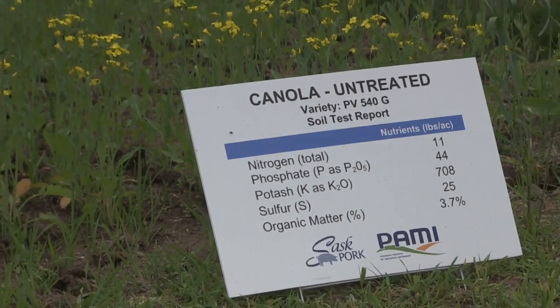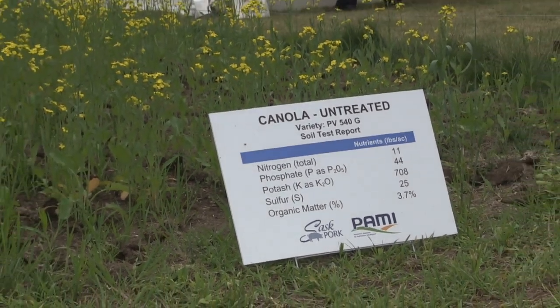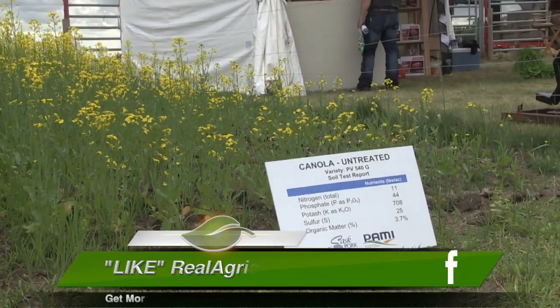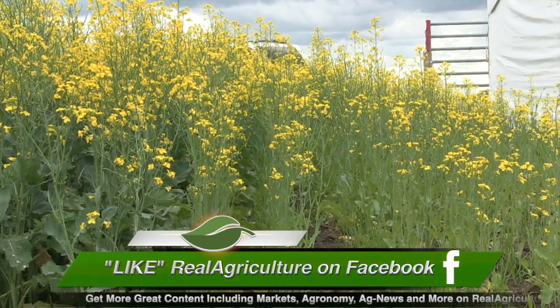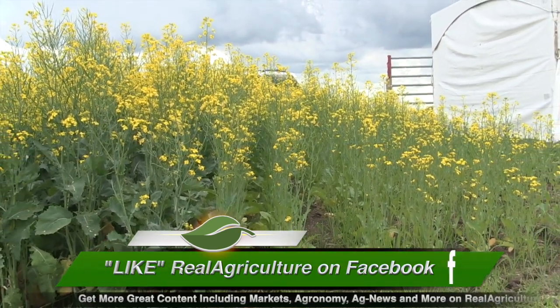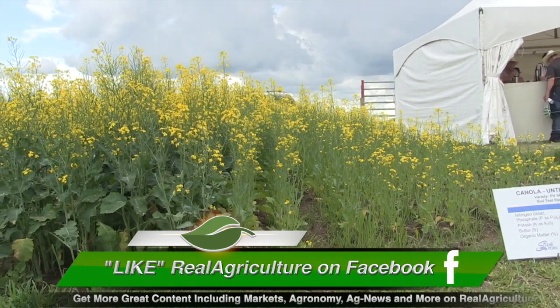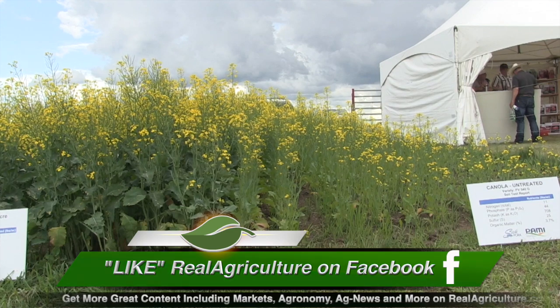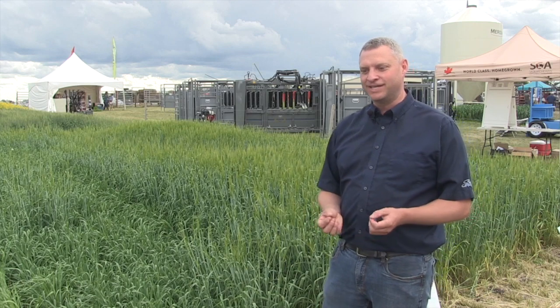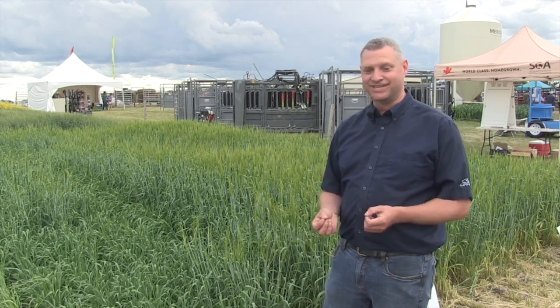Another thing with you guys being here for the first time at Ag in Motion is you're also encouraging people to look into becoming a hog producer. What are some characteristics needed to do that? In Saskatchewan we don't have that many hog barns — we produce about 2 million pigs in the province, while other provinces have quite a few more. We've got a great opportunity here: we've got the land base, lots of feed grains, and lots of land to put the manure on to grow great crops. If you don't have a hog barn near you and you'd like to harness the power of manure, getting into a hog barn would be a great idea and we can help you out. More information can be found at saskpork.com.